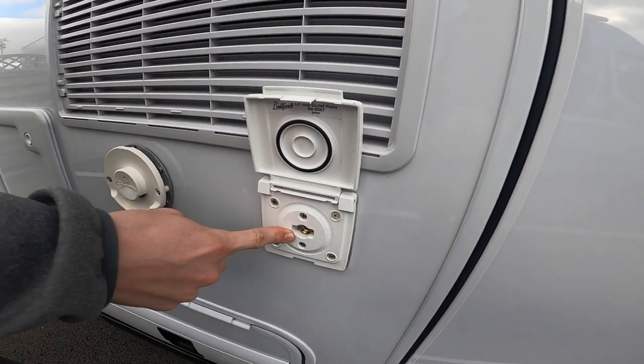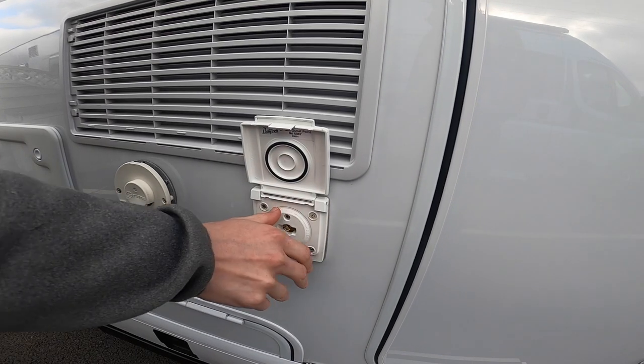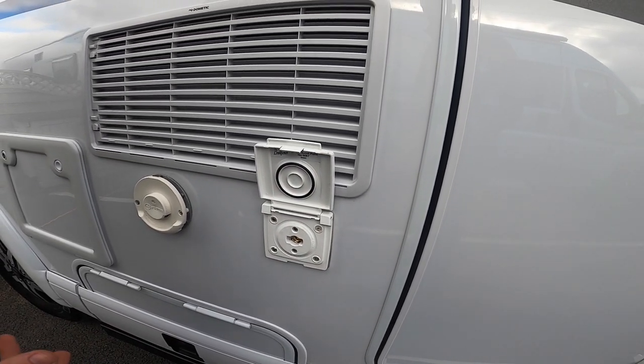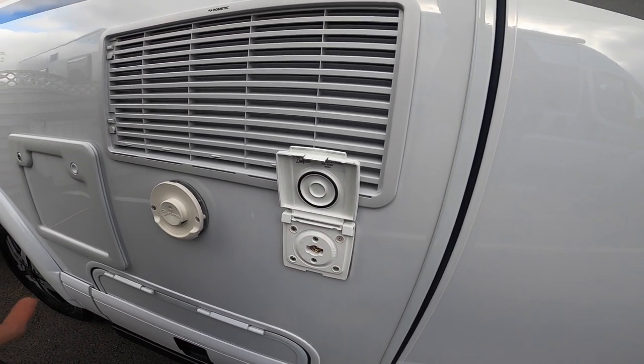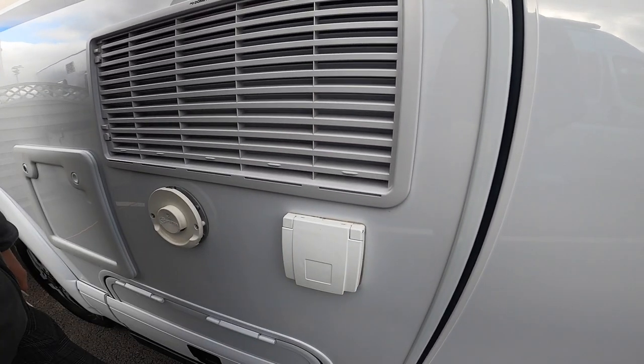You've got your external barbecue gas point with a Bullfinch red connector in there. You'll need a jubilee clip and some orange gas hose to connect it to your Cadac or gas appliance, and it'll run off the bottles on board.